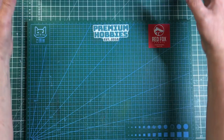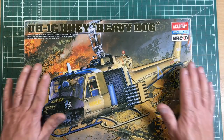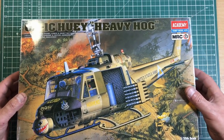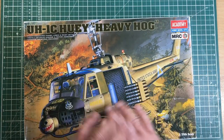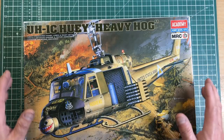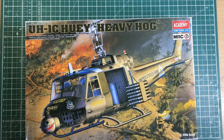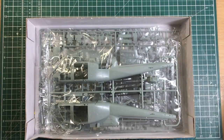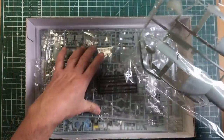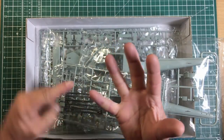First off is Academy — this is a 1/35th scale Huey Heavy Hog. Academy does a very wide range of models with very interesting subjects. They're always beautifully molded and seem to fit together beautifully. They're not the finest detailed kits in the world — Tamiya is probably better in fine detail — but they're beautifully made and pretty easy to build. Instructions are generally pretty good, and everything is individually bagged.